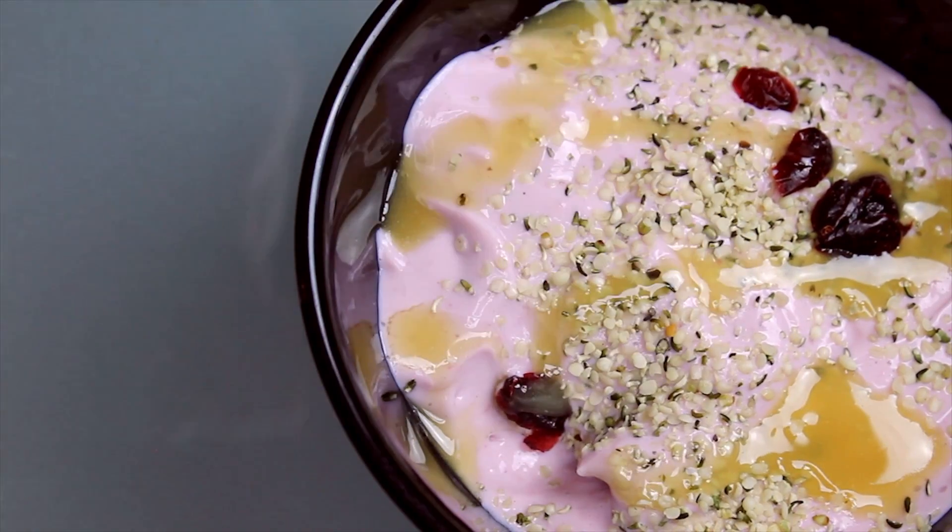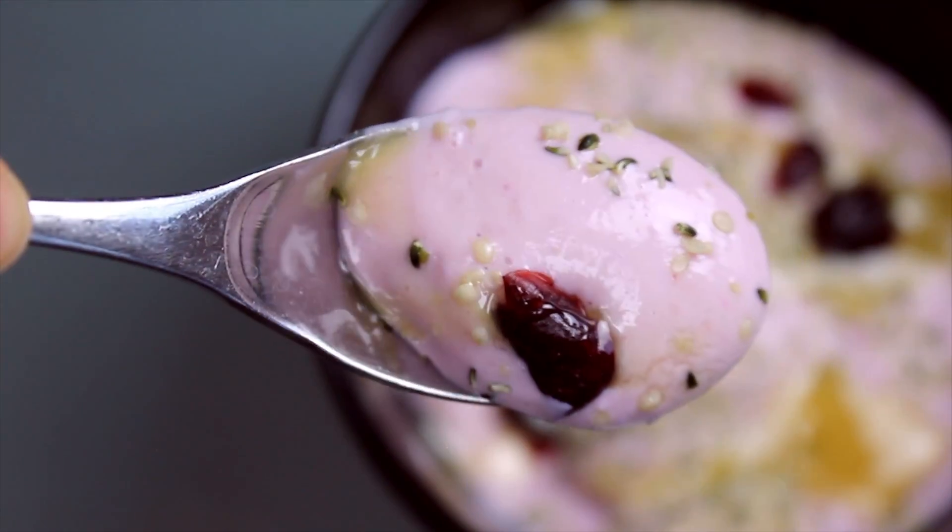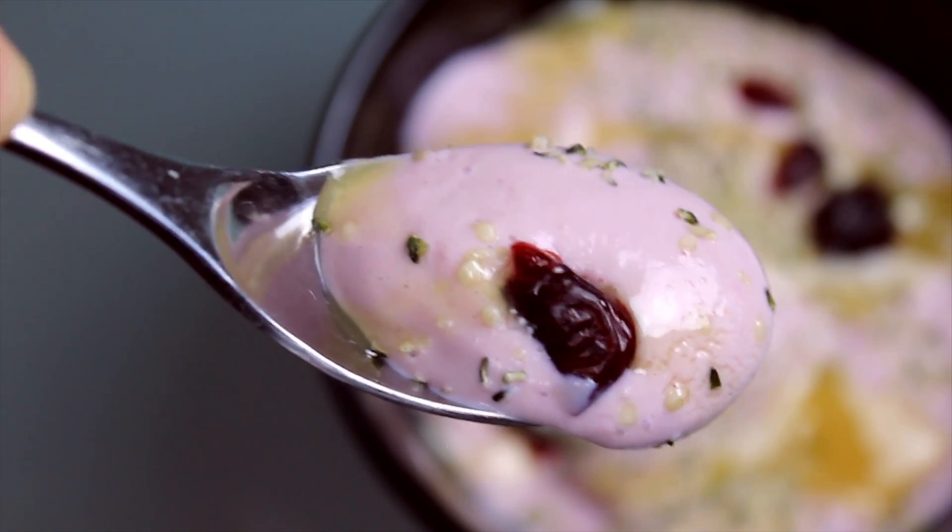Hi guys! Lately I've been loving this strawberry breakfast pudding because it's super filling, deliciously decadent, but healthy and very quick to make.